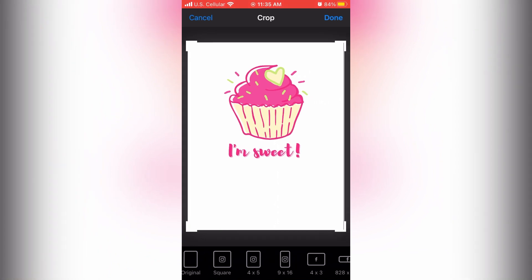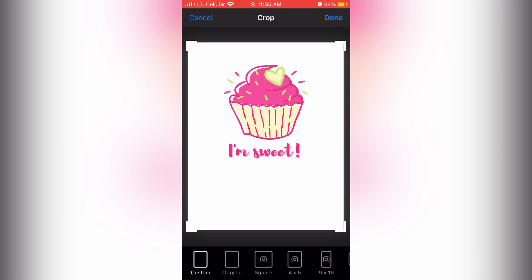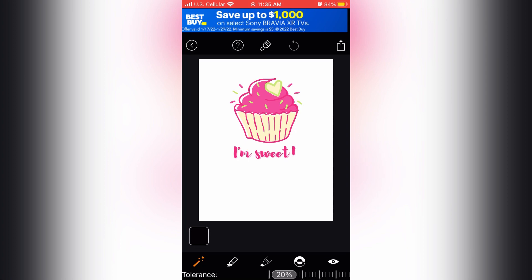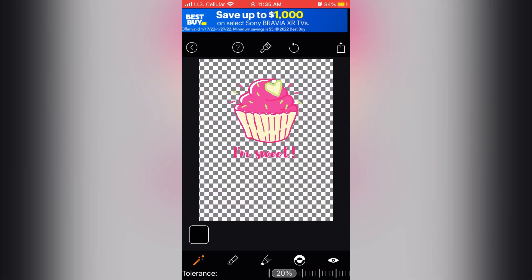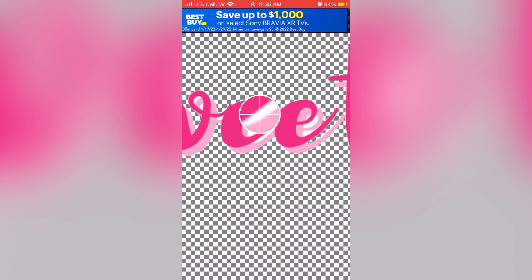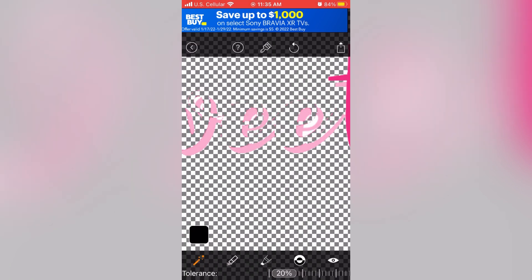I've selected the cupcake image that I want to upload to a t-shirt, and then you just choose the font that you want — I'm just going to pick the normal, standard font. Then you have controls which allow you to remove the background image, and you can zoom in and be more meticulous with removing the white background or borders. It allows you to be pretty specific on the spots that you're choosing, and really results in a clean, crisp-looking image.